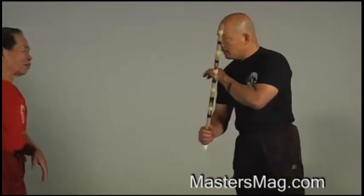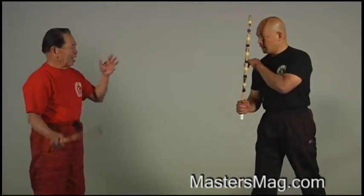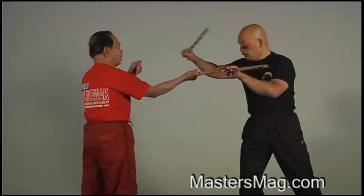Now, lesson three is controlling the stick and the hands. I'm using now the hands and the stick. My student will hit me always. Touch my stick — method one.